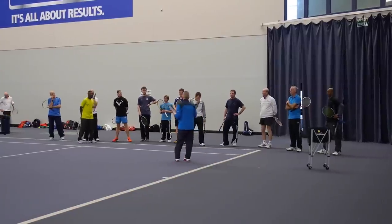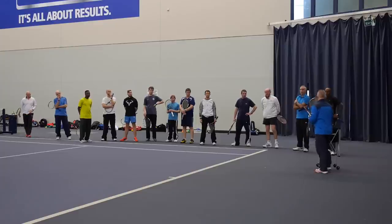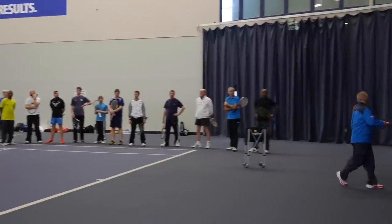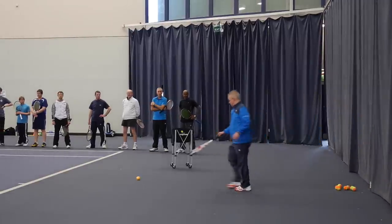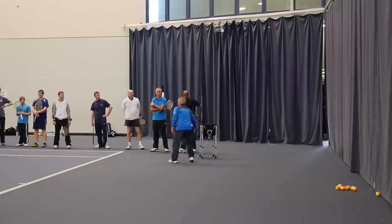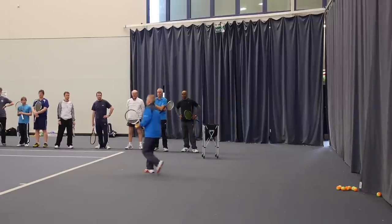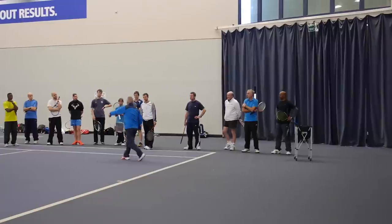What we're going to do on this drill is put a whole load of balls at the back of the court, okay, in a pile at the back. The player is going to take a ball, come up to the line, and serve straight. They're going to serve the ball straight, follow the ball in, and get a volley.